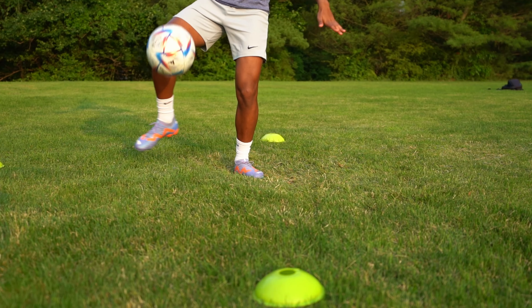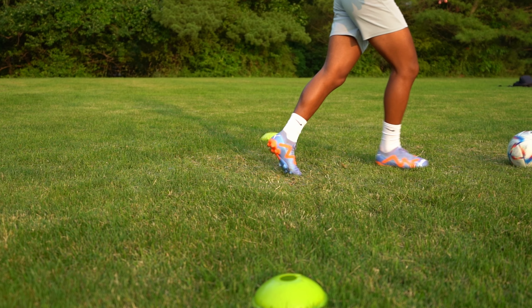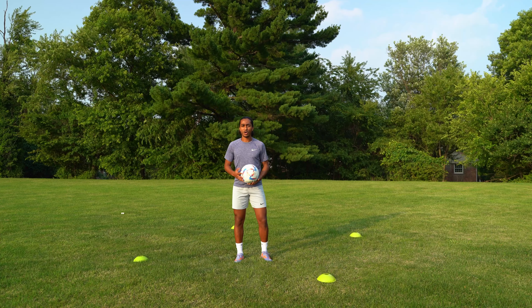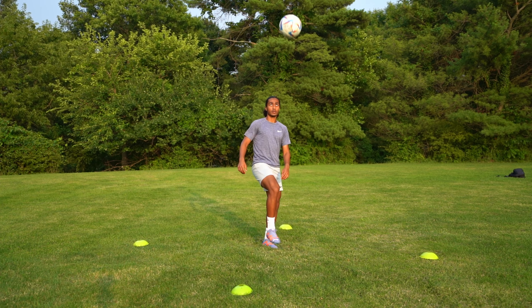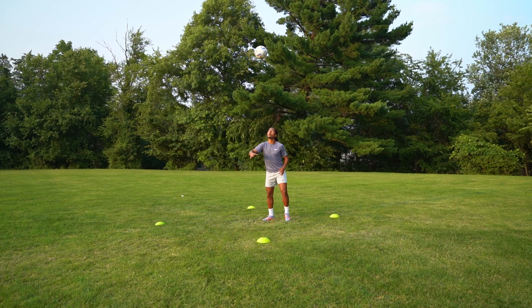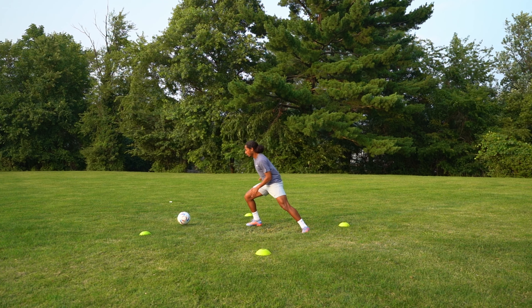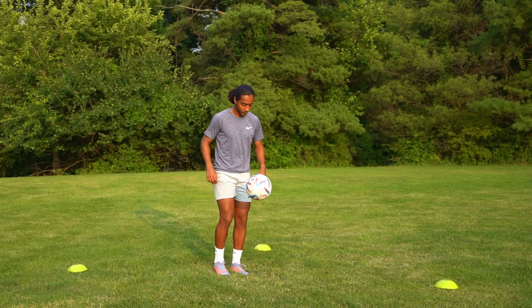The second exercise is juggling the ball and controlling it with the inside of your foot. You will be juggling the ball, then kick the ball straight up, and as you bring it down, cushion the ball as smoothly as possible with the inside of your foot. Make sure you're training this technique with both your right and your left foot so that you can comfortably bring down the ball with either foot in the match.